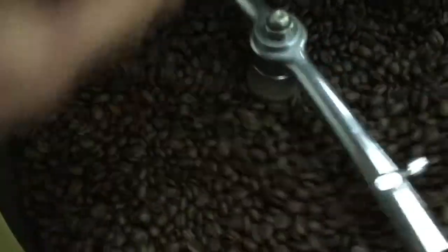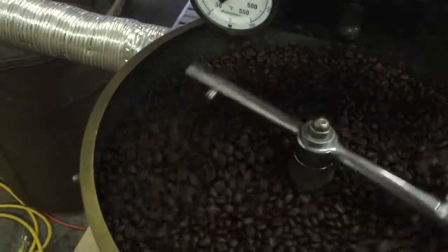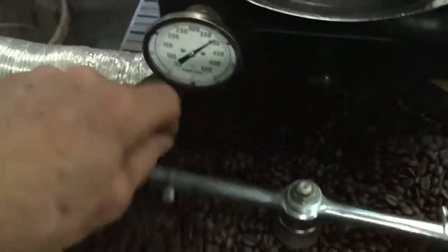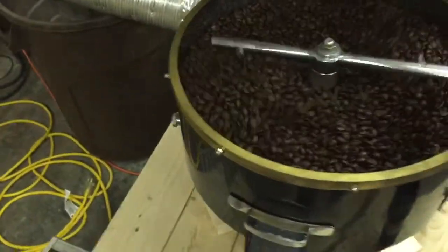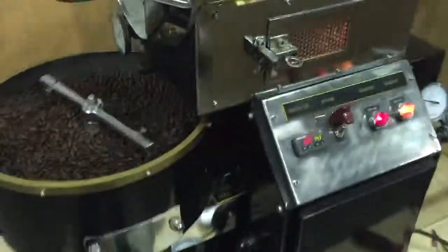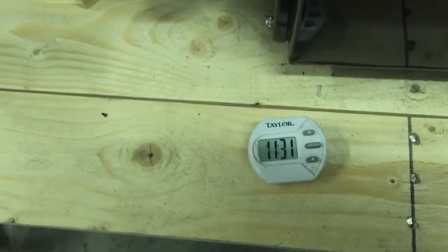I don't think we have it level on this crate, so it's taking a little longer than you'd expect with the cooling. [Greeting someone named Elliot.] We're all set for you right here. Elliot, this is the roaster. We're going to shut the flame off now — it works well. Any questions, let me know.